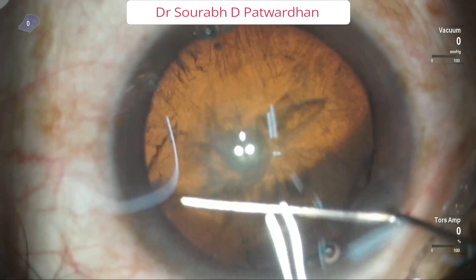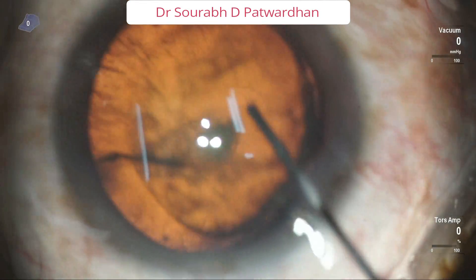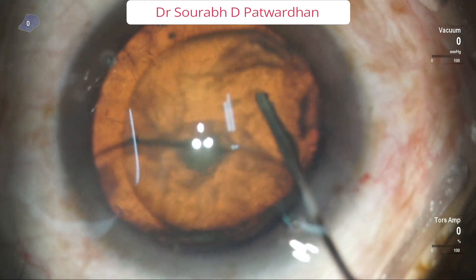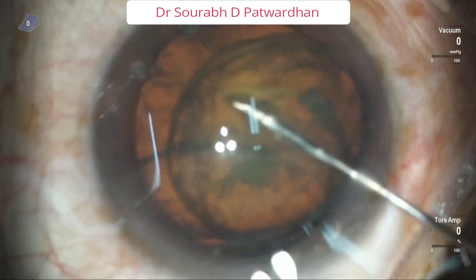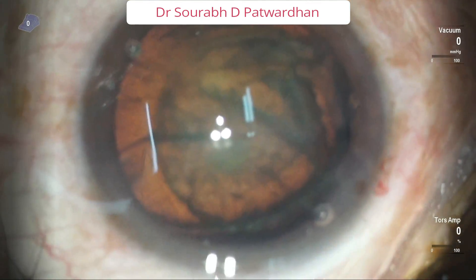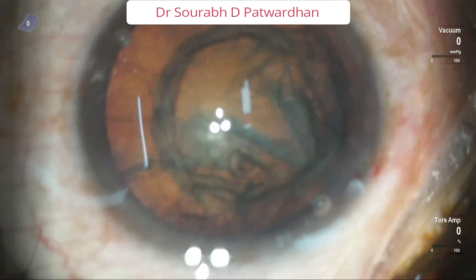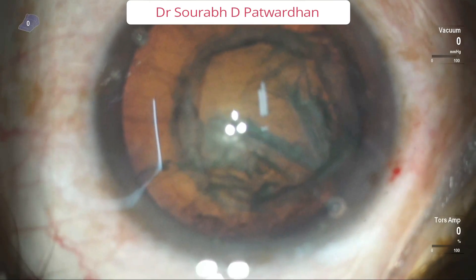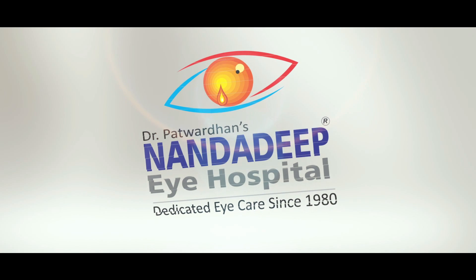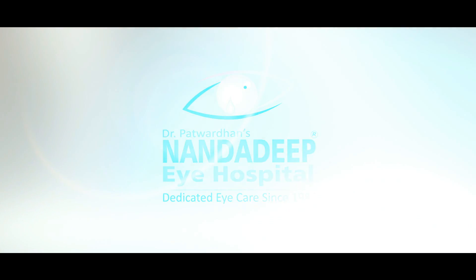It is important to understand when not to do this technique. With a seemingly softer cataract, sometimes on the table you realize when you start doing hydro delineation that it is significantly harder. In such cases, even if you have prolapsed one pole out, just push the visco, gently push the pole back inside the bag, and then go to the divide technique. Thank you so much for watching.